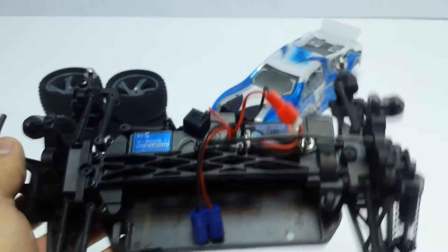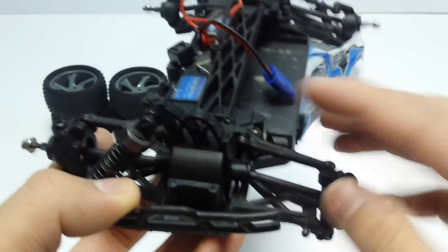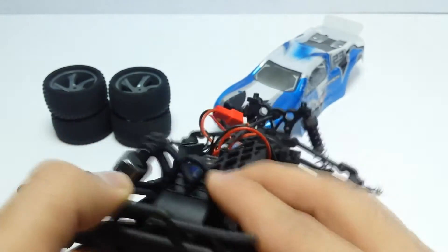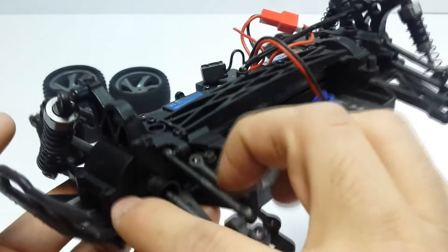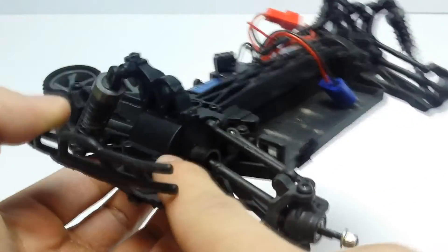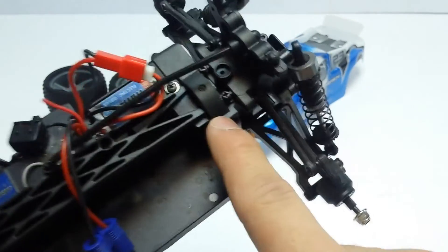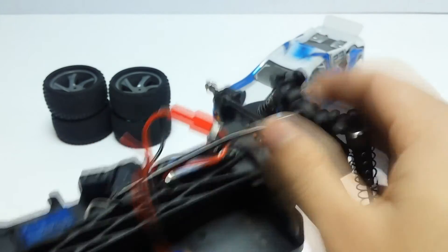Here is the actual chassis, and here is where it broke. I completely lost the shock and broke the front shock tower. Now although it looks like you can just change the shock tower, you actually can't — the moulding for the front and rear shock towers is all one piece, taking the top half of the front diff case, the whole centre chassis section, the spur cover, and the rear diff top cover.